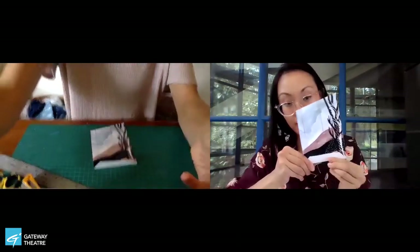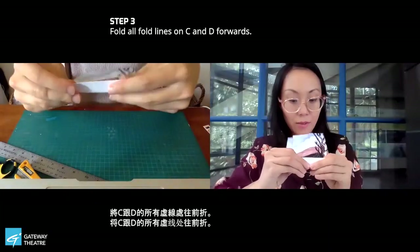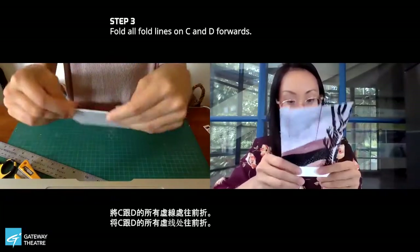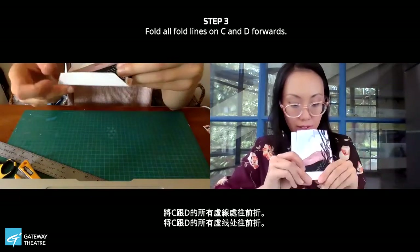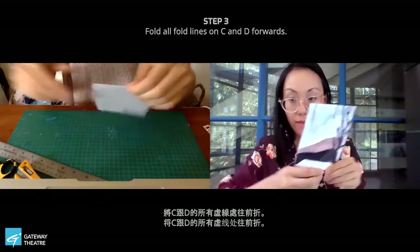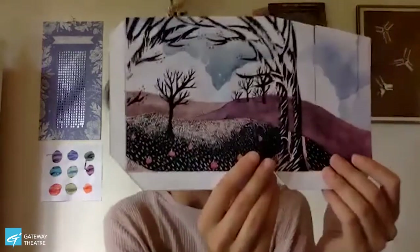Now we're going to go ahead and score all of our fold lines — it works pretty well with the scissors. Just a little note: if you do accidentally push too hard and cut through, don't panic — just take a piece of scotch tape and stick it on the back and it will be just the same. Should this one be folded forward? Yeah, that's right, it's going to look like this. For this one, we're going to fold everything forward.